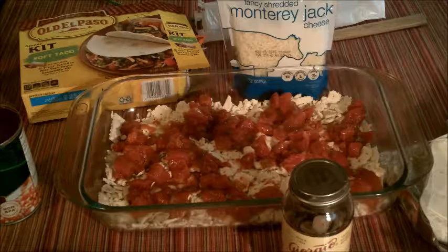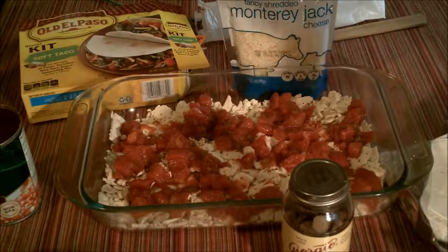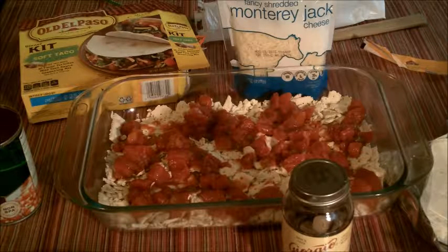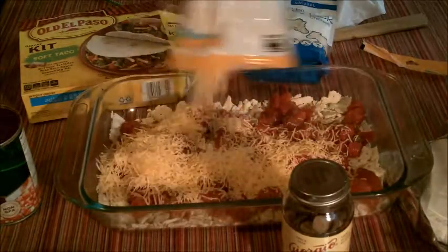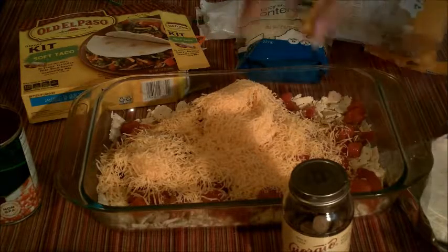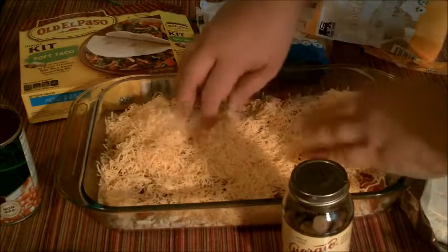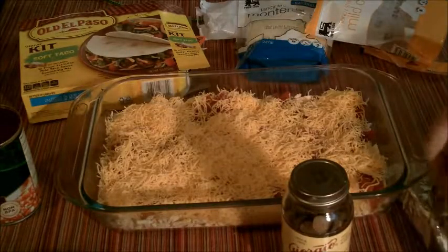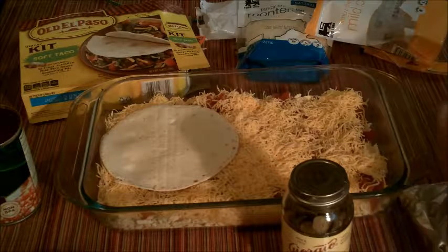I'm gonna put a little cheese down there too. I have a mild cheddar and a Monterey Jack. I like the mild cheddar — it's not as strong as a sharp cheddar. Spread it around a little bit. That's gonna be the bottom layer. Now I use the soft tacos for the layering, which turns out absolutely wonderful every time.